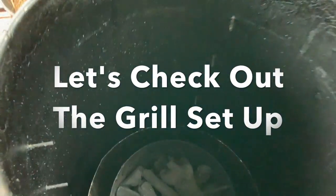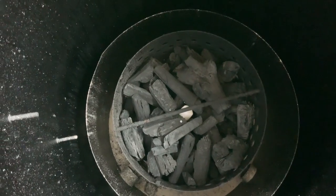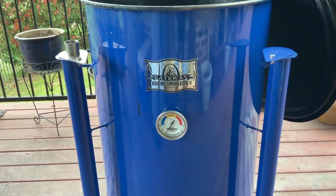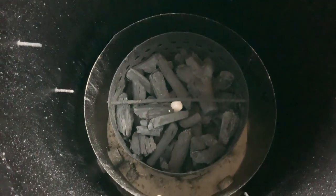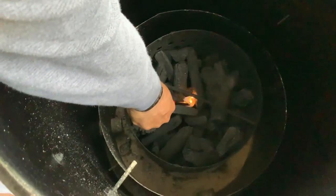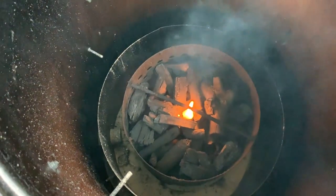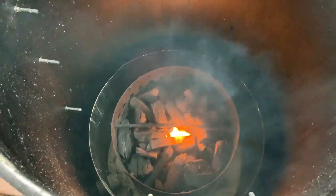I want to show you the grill setup right now. I have B&B lump charcoal and one fire starter. This is the Gateway Drum Smoker — let me back up so you can see it. This is where we're going to do all these magnificent things at one time. Let's go ahead and get the charcoal lit; just one wax cube. It won't take long — we'll have this thing up and ready to go in the next 15 to 20 minutes. See you guys back at the cutting board.